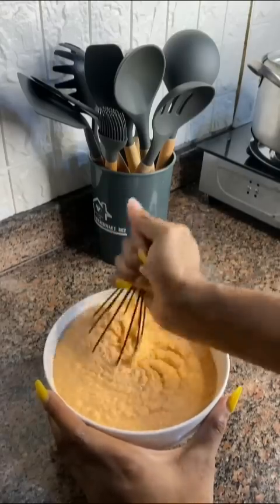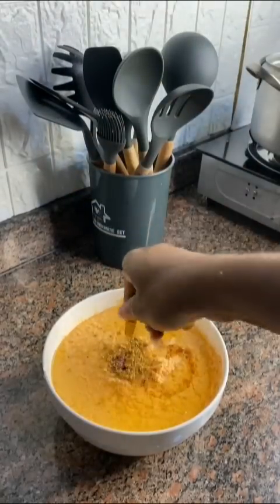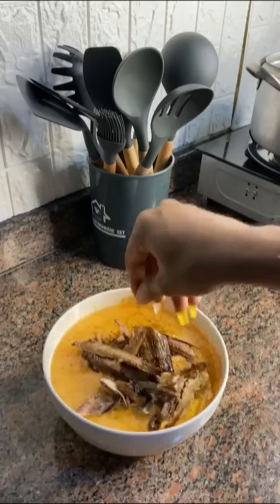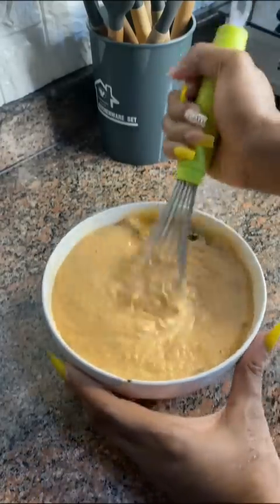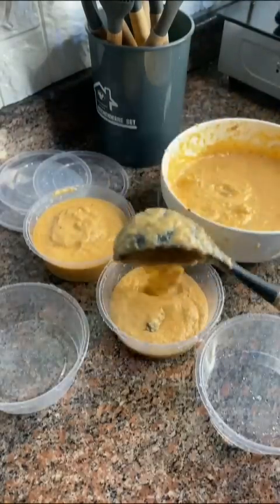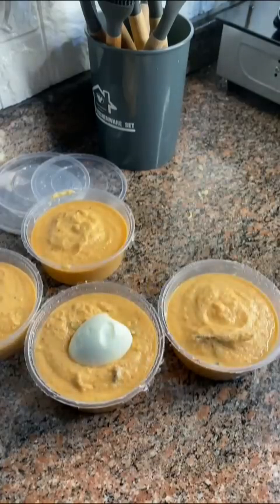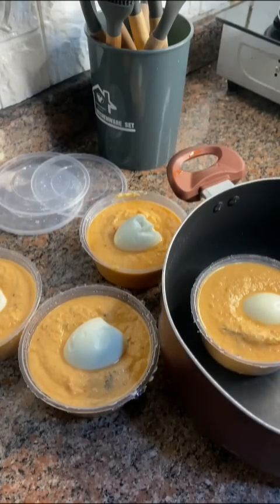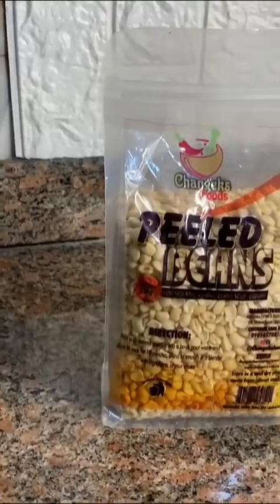Use a whisk to mix very well — this makes your moyo moyo very fluffy. Then I went in with one cup of vegetable oil, some seasoning, and my titus fish. You can decide to roast or cook your titus fish, and do not over-season. Mix your batter very well and introduce it into your moyo moyo bowl or leaf. This pack of beans from Changex made me 13 bowls of moyo moyo. I cooked for 45 minutes, sent out 10 bowls to clients, and one for a new client.